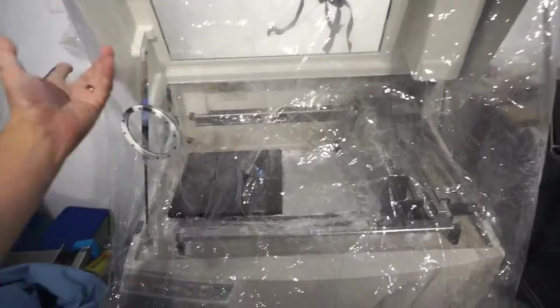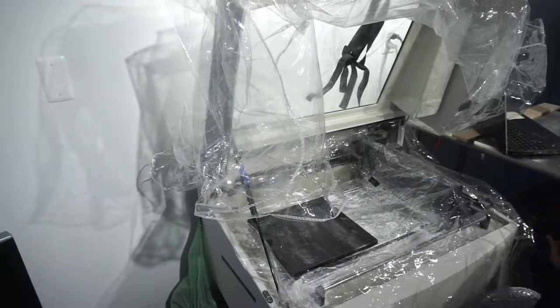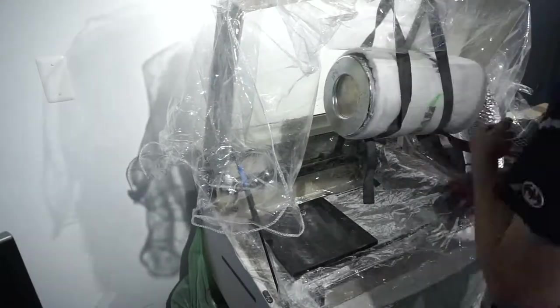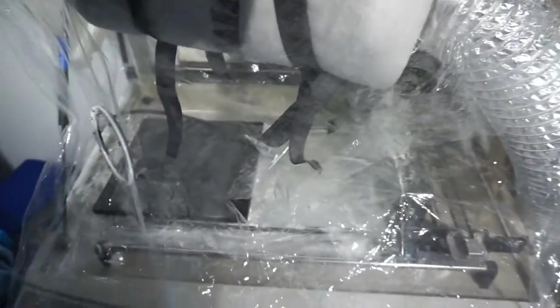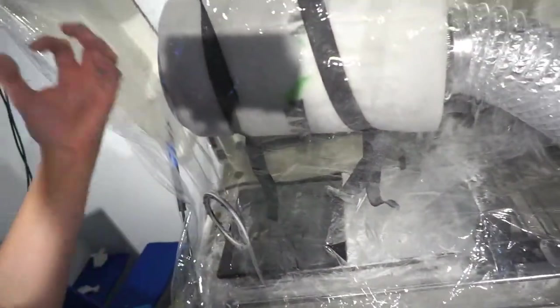It helps me to clean parts without making a big mess around. I'm using an airbrush to clean the parts. This thing is sucking air and it has a carbon filter inside — my belief is that it's actually sucking air and keeping the powder trapped inside the chamber. You can see how the pressure is actually pulling the plastic in, which is great.